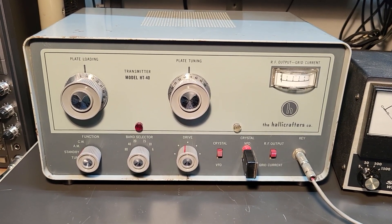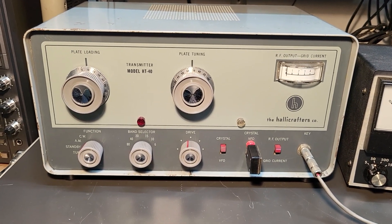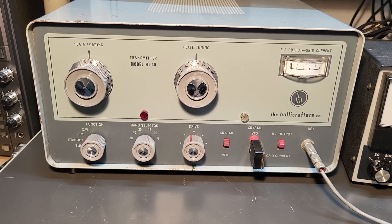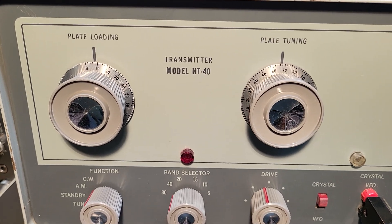Here we have a fairly nice example of the Halicrafters transmitter model HT-40. This one covers 6 through 80 meters. I'm just going to move in here and give you a look at this thing.